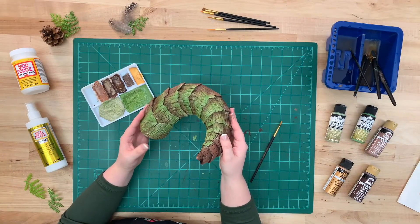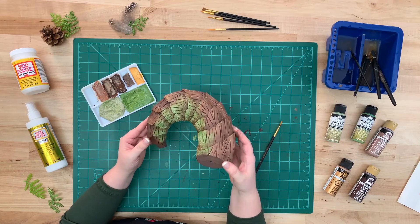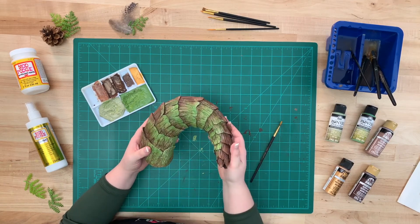All right, this is what your horn looks like. They're ready to be attached onto a headband or your wig and customized to make your druid really come to life.